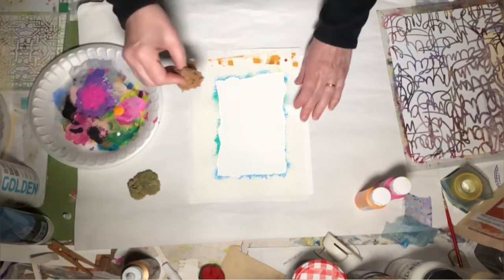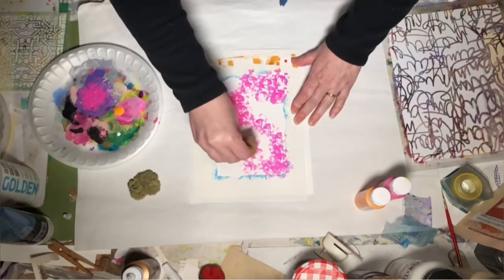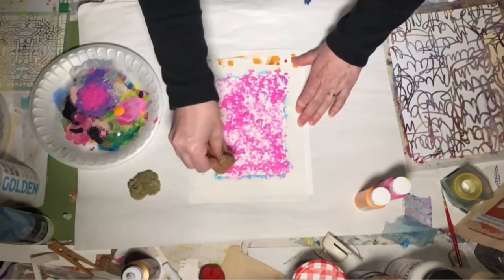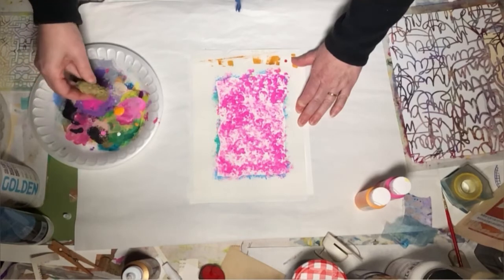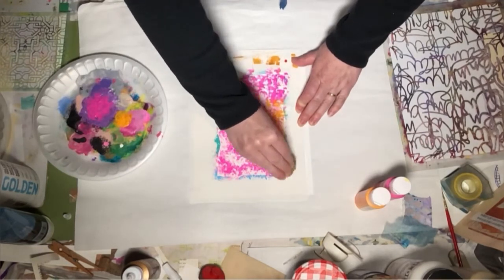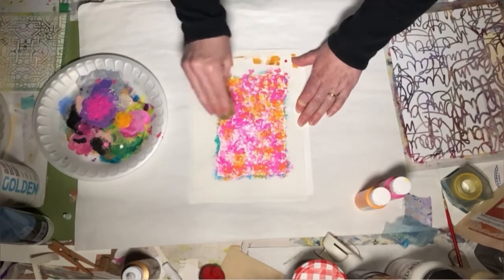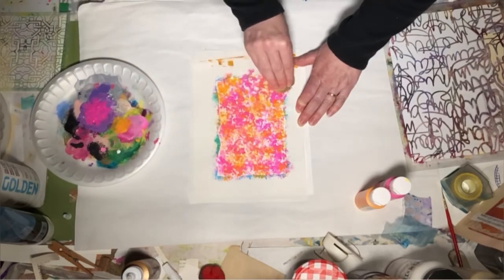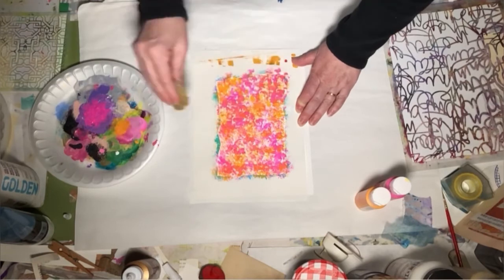Just get some of these bold colors down. This just gives me a nice textured background. And I'm letting it lighten out naturally — I'm not reloading the sponge. Set that aside, pick up the little one here. Get some of the apricot on it and go right over. I'm not trying to make a solid background. This one I'm reloading because it's a lighter color and a smaller sponge. And there we go — set those aside.